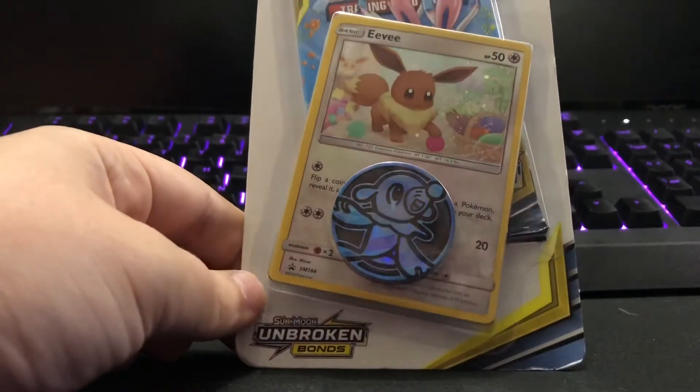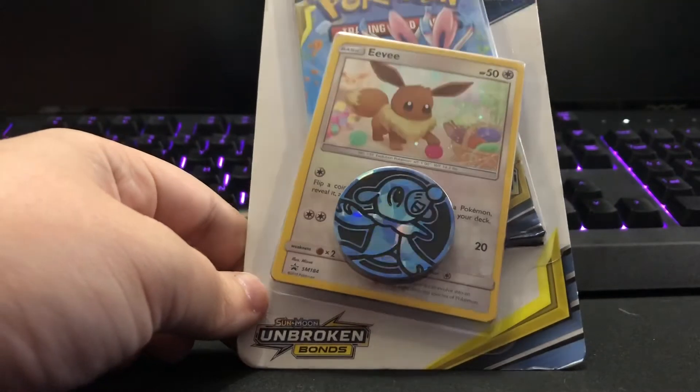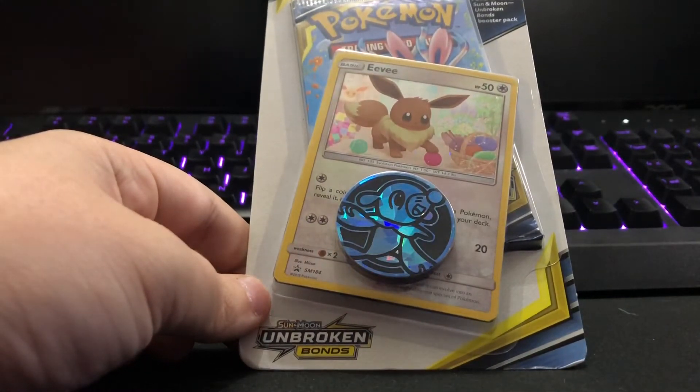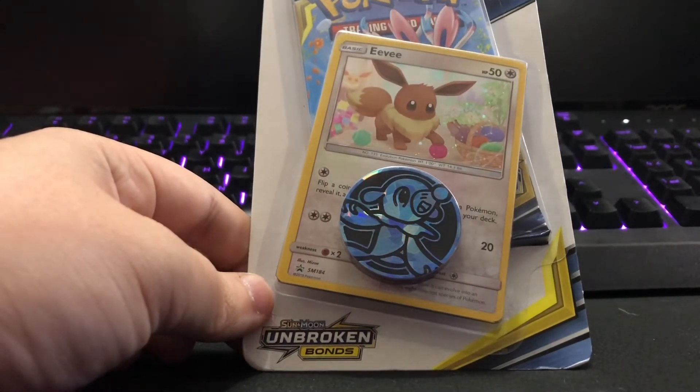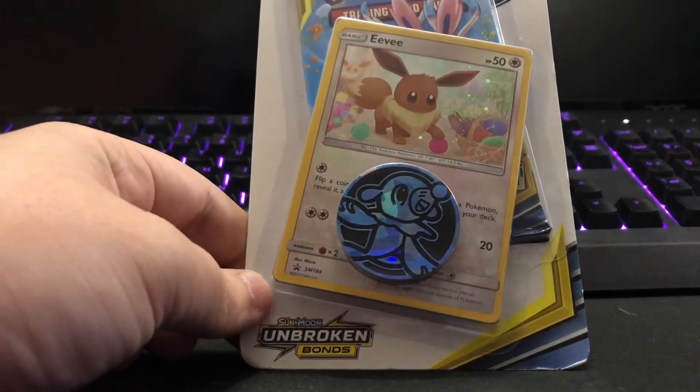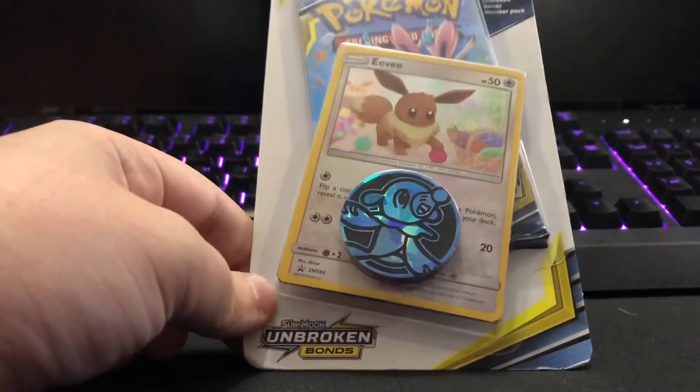This Unbroken Bonds set has an Eevee promo and a little Popplio coin. Guys, it's been a while — it feels awkward doing this, but I figured since I got some Pokemon cards I would just open them.